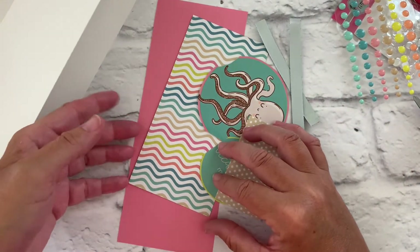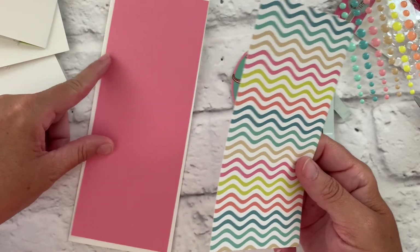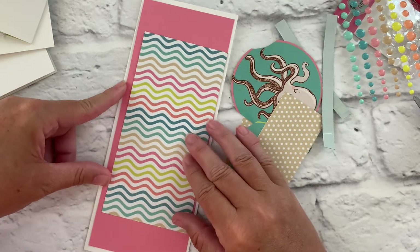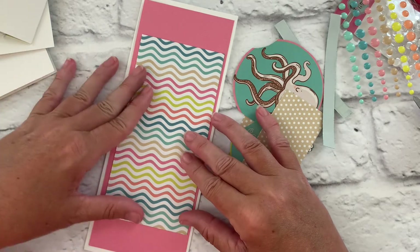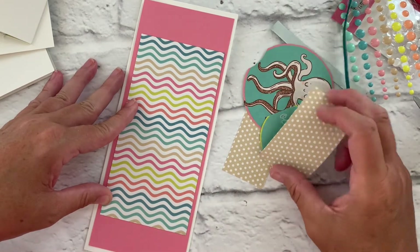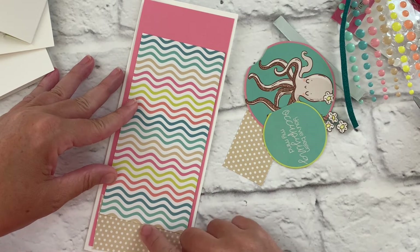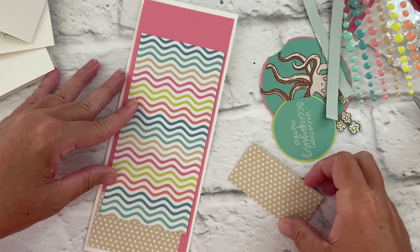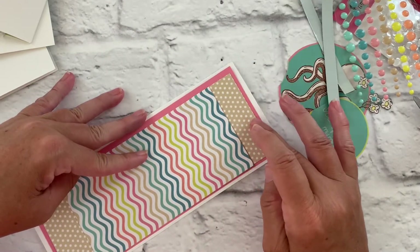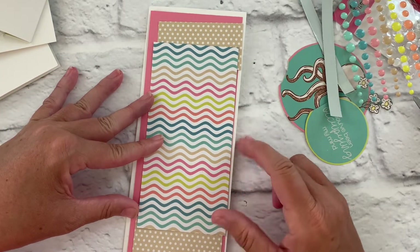I already have some of my layering pieces cut. I've done this really pretty pink cardstock at eight and a quarter by three and a quarter as a layering piece. I've taken the six by six paper pad and I want to show that you can actually use your six by six paper pads on these longer slimline cards. I've cut some shorter pieces with this tan polka dot and I'm going to layer them at the ends — you've got this really nice wave and then you're bordered with the tan polka dots.